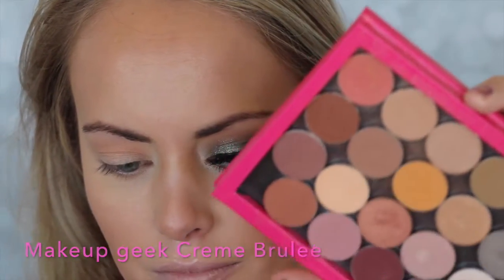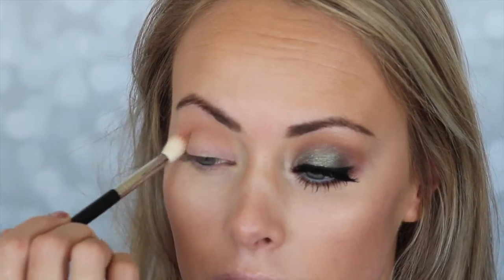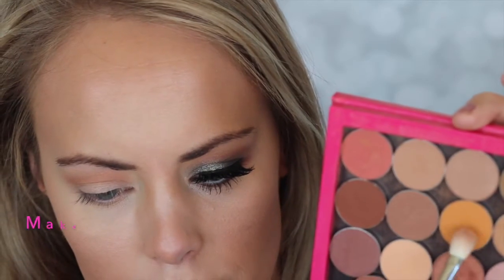And then we're going to take Makeup Geek Crème Brûlée, which is just a little bit of a darker color, and I'm going to place that mainly in the crease and a little above. This is going to really define the eyes, and it just acts as a really pretty transition shade that will diffuse everything nicely.